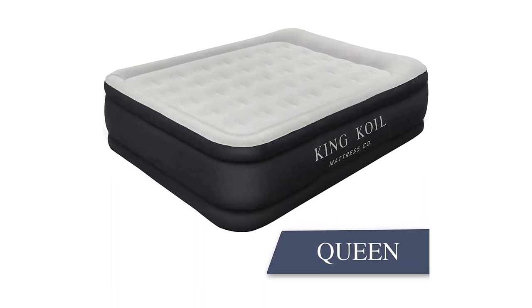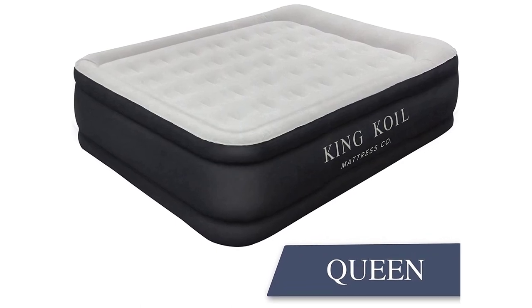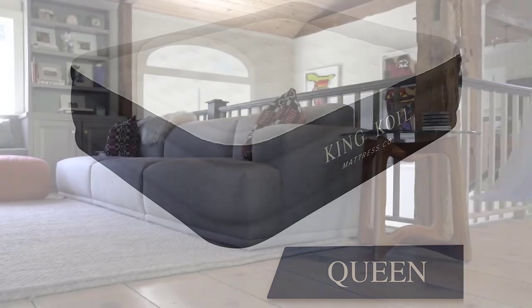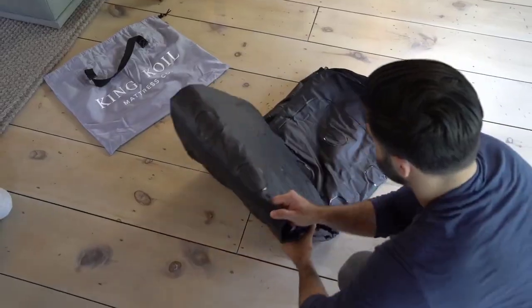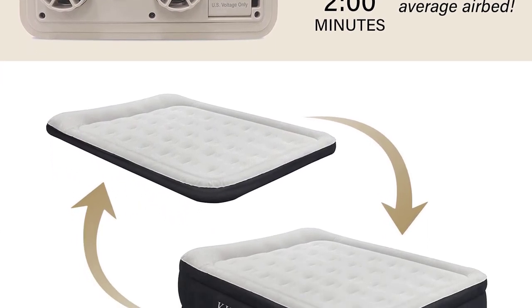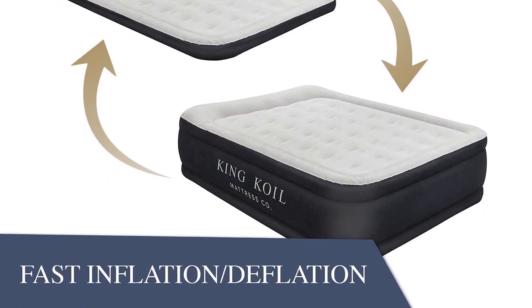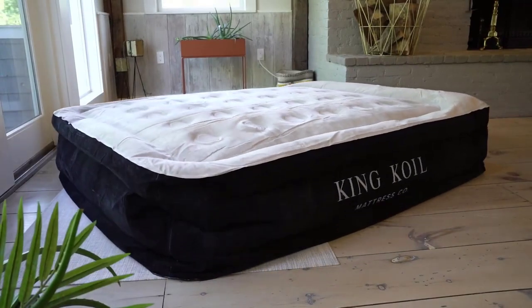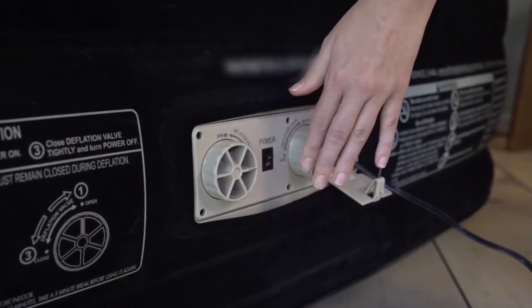The King Coil Luxury Air Mattress Queen with Built-in Pump is a must-have for anyone in need of a convenient and comfortable sleeping solution. This 20-inch queen-size inflatable airbed is perfect for home, camping, and guests. The built-in pump allows for easy inflation and deflation, making set-up and break-down a breeze. The double-high design provides added comfort and support, and the waterproof material ensures durability and longevity. This air mattress is perfect for unexpected guests, camping trips, and even as a permanent bed for a guest room.